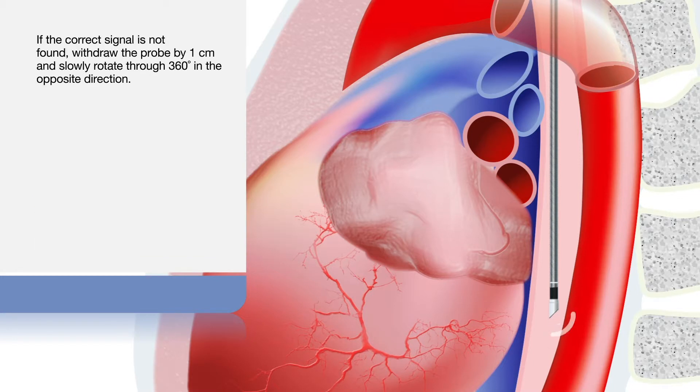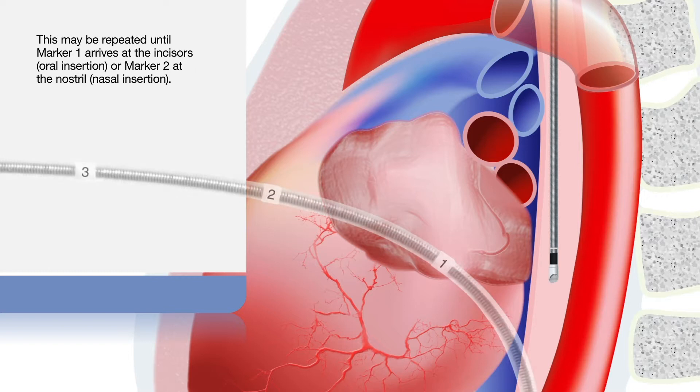If the correct signal is not found, withdraw the probe by about one centimetre and slowly rotate through 360 degrees in the opposite direction. This may be repeated until marker 1 arrives at the incisors for oral insertion, or marker 2 at the nostril for nasal insertion.